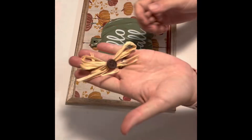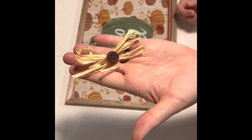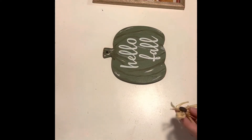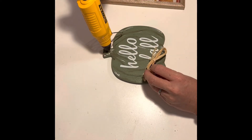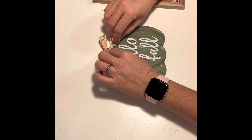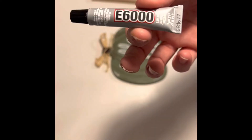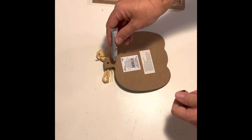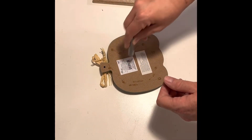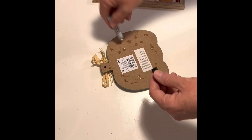To finish off the pumpkin, I used one of these raffia bows that you can find at Hobby Lobby, and I simply hot glued it over the hole on the top of the pumpkin. To adhere the pumpkin to the sign, I used a combination of E6000 and hot glue, placed it all over the back side of the pumpkin, and then placed it on my board.